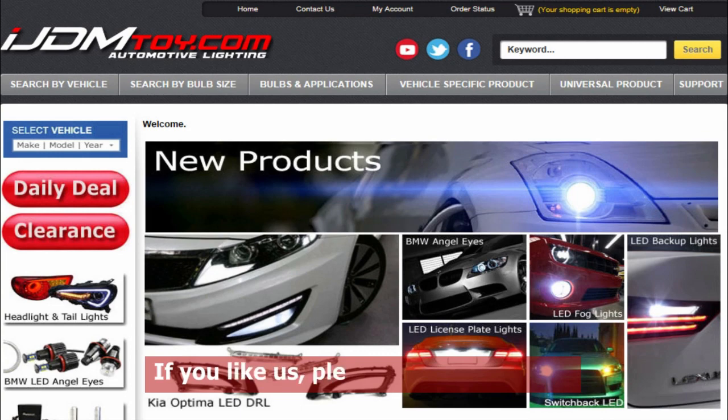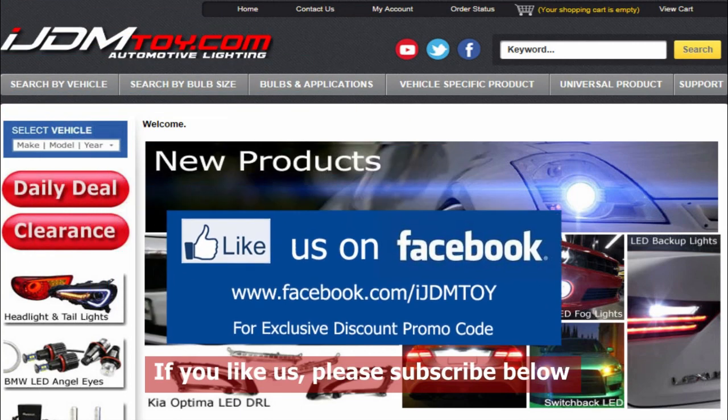Thanks for watching. If you liked our video, don't forget to subscribe to our channel. Please like us on Facebook for news and updates, and visit us at ijdmtoy.com.